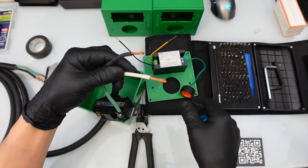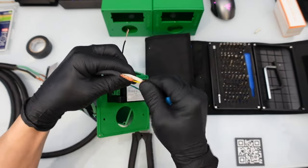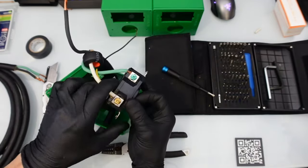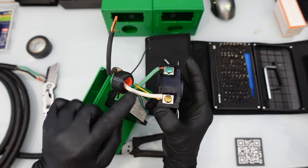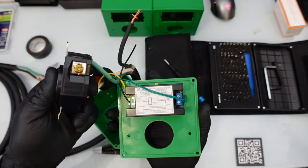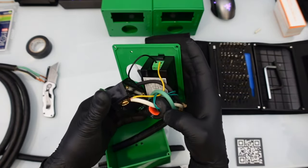Now we have the two hot legs. Typically one would be neutral, but in 240 volts you don't have a neutral — you just have two hots, each carrying 120 volts. Take the circle from the Drock meter and feed it over the white wire. Then take the yellow wire and twist it alongside the white. Once twisted together, snip it back a little and feed the yellow and white together into one of the hot screws and tighten it up. Then take the black wire from the green port on the Drock meter to the other black wire — the other hot — and screw it into the opposite side of the plug.